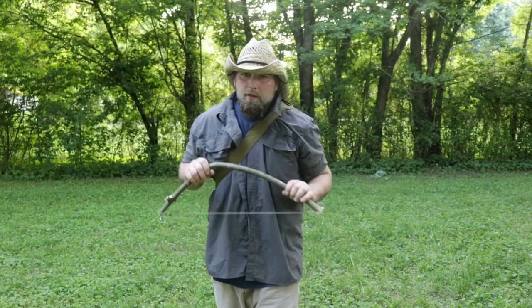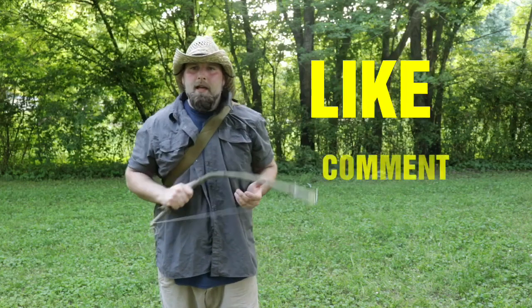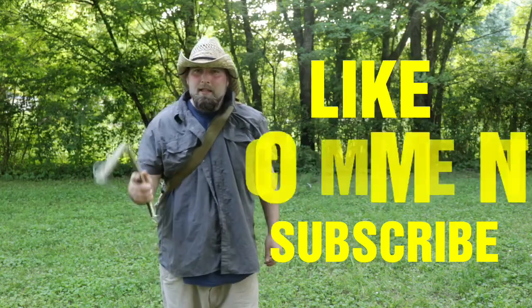Now guys, I want to keep this quick. If you haven't already, smash that like button and comment down below. Go ahead and subscribe to the Aim for Survival channel. Hope to see you next time. Stay safe.